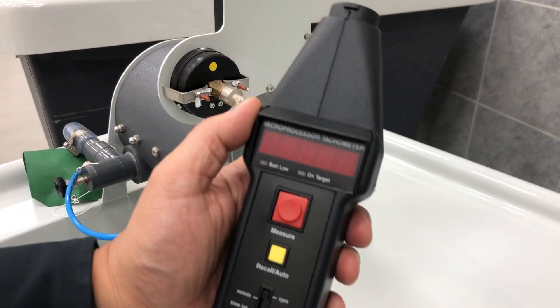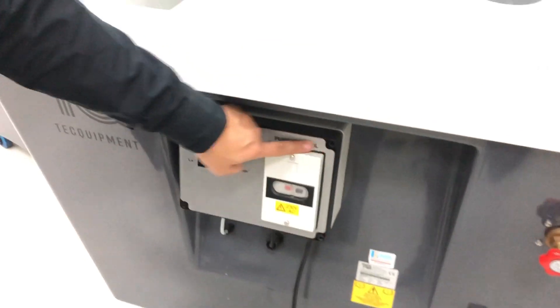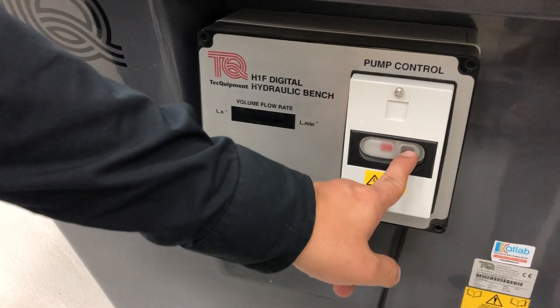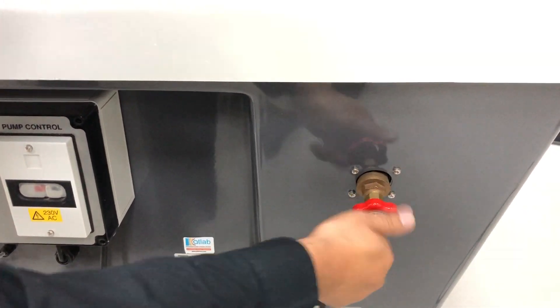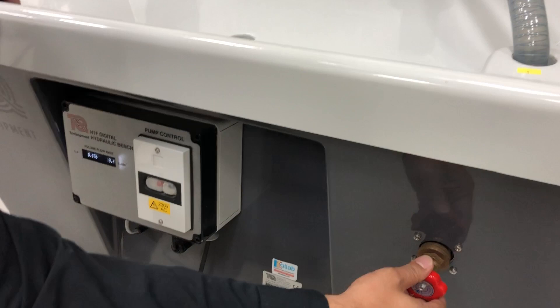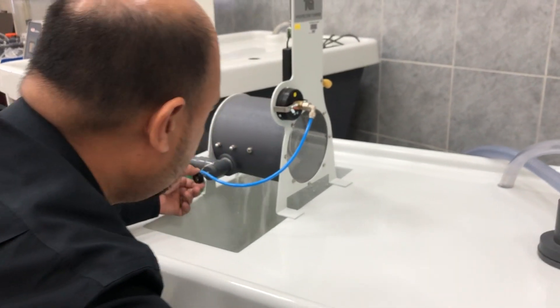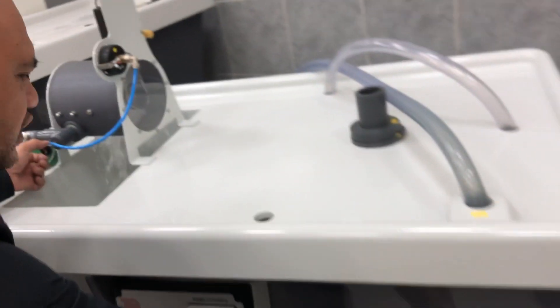The first step is to switch on the hydraulic bench. To switch on the hydraulic bench, just press the black button here and the pump will run. Then open the hydraulic bench valve gradually — this controls the water inlet. Open the spear valve, the black one, slowly until it becomes fully open at 100%.